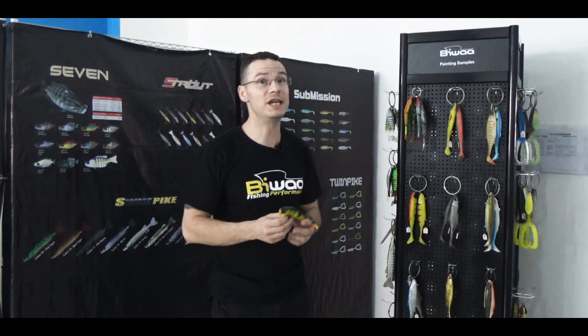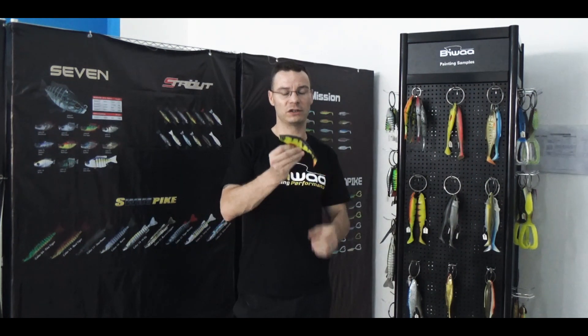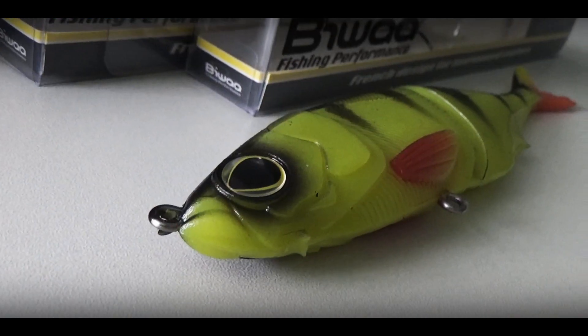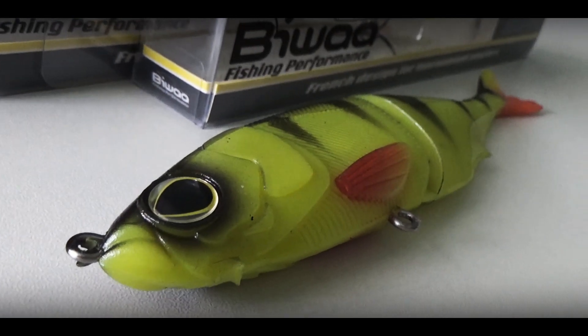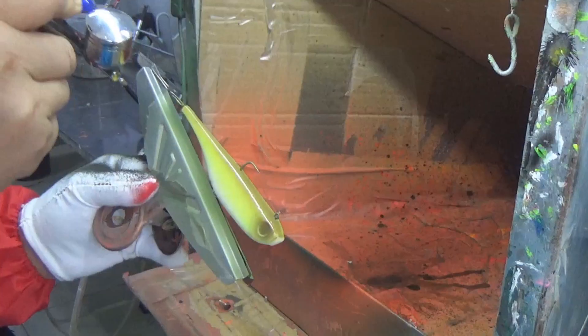What is really unique in the Biwa factory is our dedication and craftsmanship. We are really careful about the detail, the production, the painting job. And today I will tell you more about the paint job.